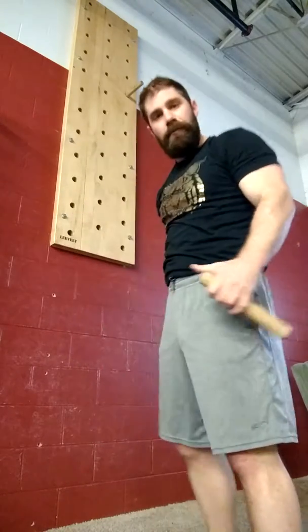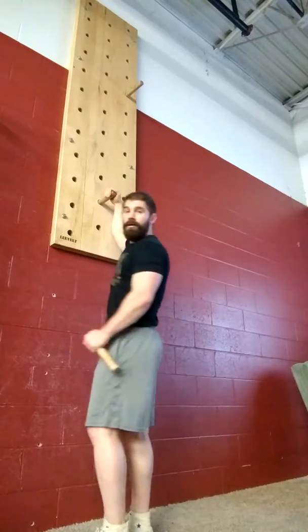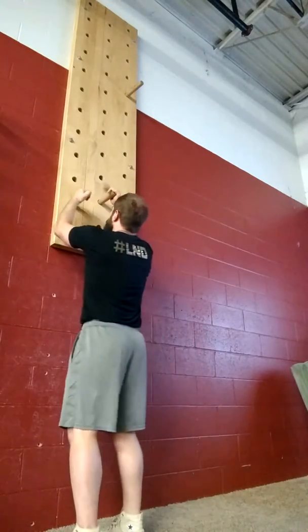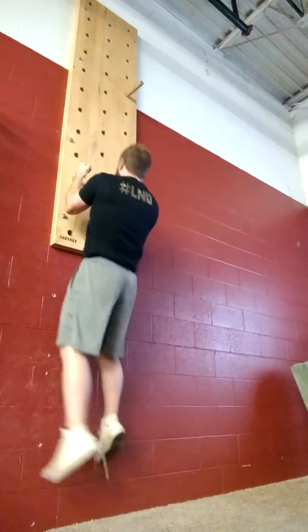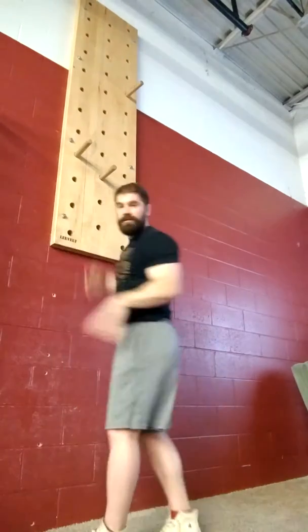The most challenging method is to use no feet against the wall. So if you have a really strong upper body, you can attempt to do this with no feet. Give it a shot — probably can't do it very much, but ... and so on all the way up.